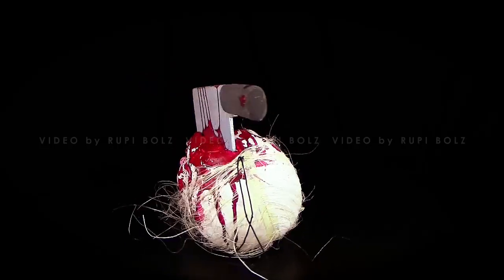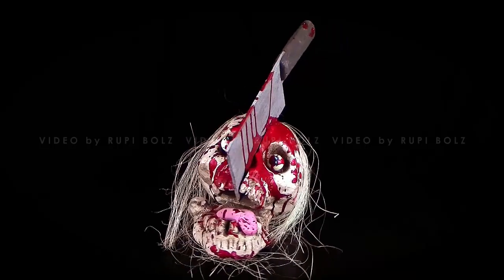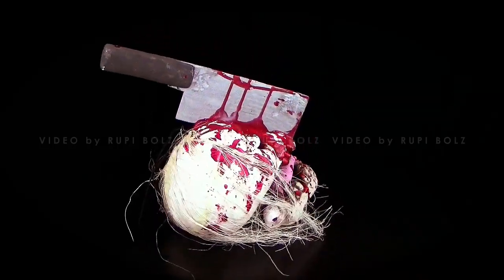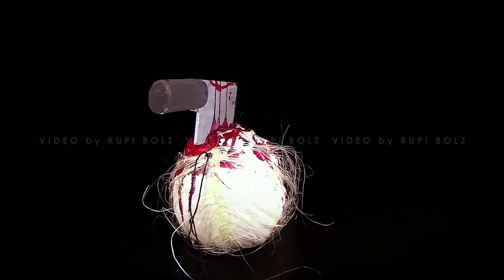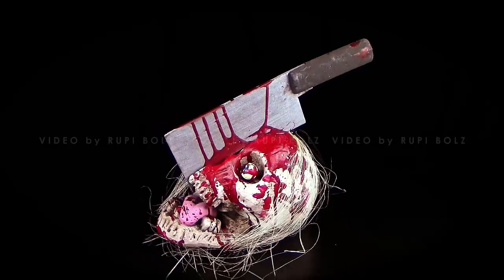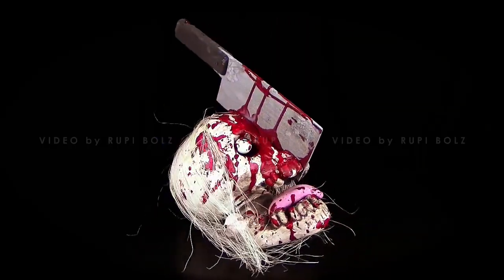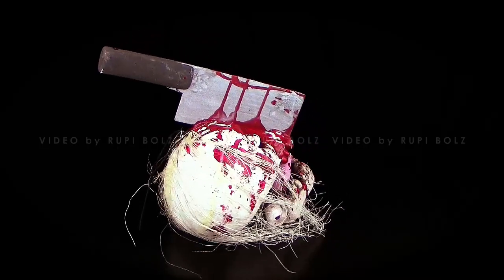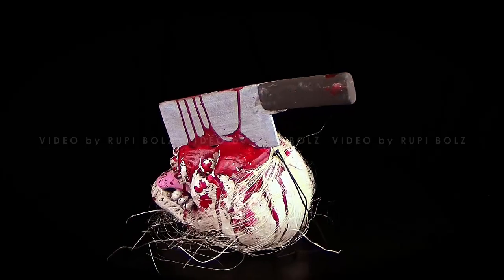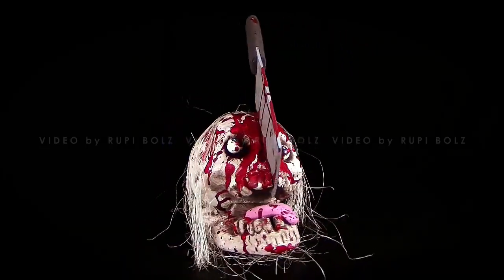Auch das hier ist die gleiche Machart wie die fiesen Fritten und der Triple-XXL-Zombie-Burger: Pappe, Kunststoff, ein bisschen Bast und Farbe — mehr war nicht nötig. Ihr kriegt das so zwischen 2 und 4 Euro, mehr kostet es nicht. Es hat eine beachtliche Größe und das Preis-Leistungs-Verhältnis ist unfassbar geil — mega makaber, definitive Empfehlung zu Halloween.